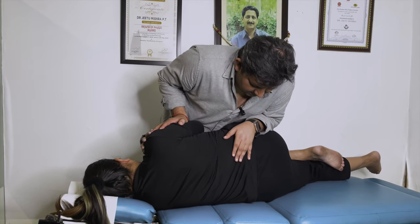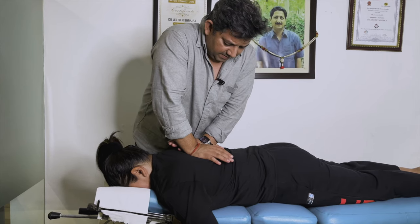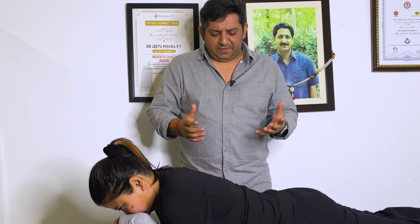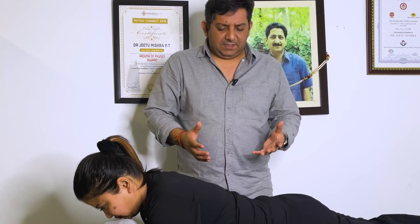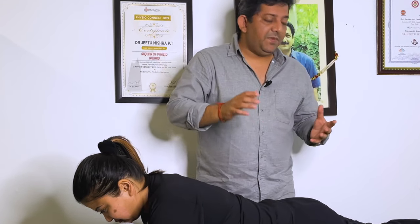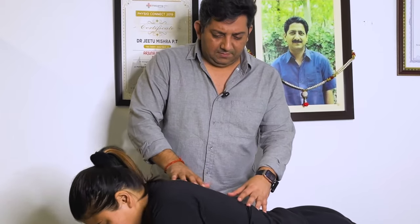Nice, easy breathe out, breathe in, breathe out. Yes, joints have become lighter. Welcome friends, I am Dr. Jidu Mishra with Anisha. I had a back pain case with Anisha. When I had her assessment I noted that there are postural changes. I will show you some changes in this video and share it with Anisha. Anisha, just lie down. Anisha, how old are you? 32.